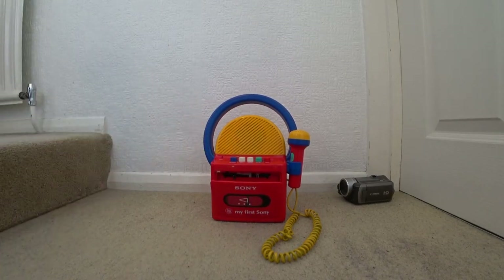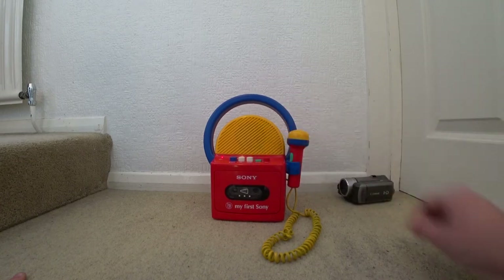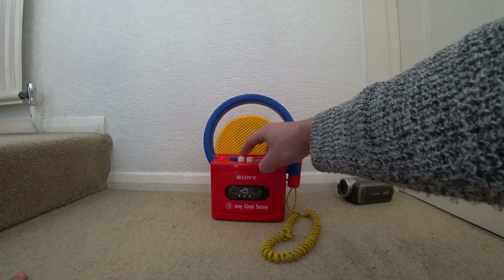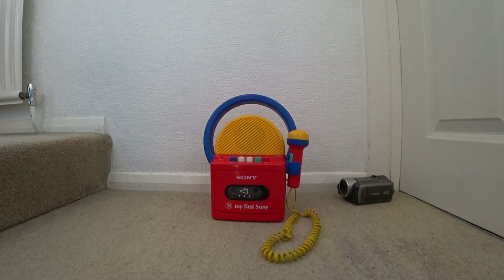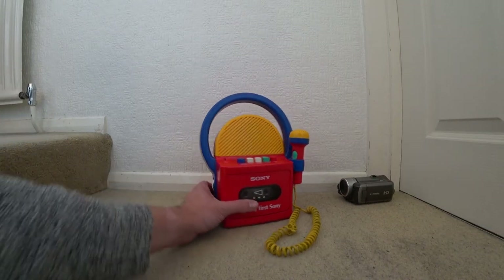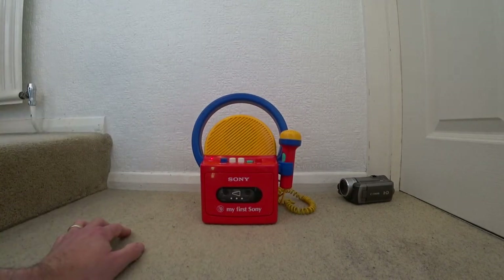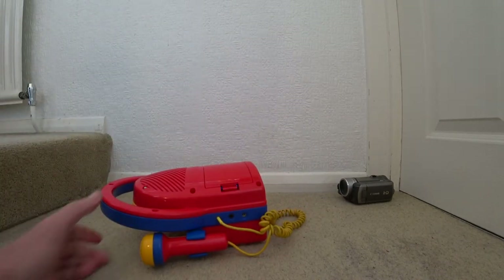I'll just put a tape in quickly. You can hear the sound is very slow and there's a lot of noise. Playing it again — yes, it's running very very slow, not ideal. I believe it's the belt inside. I did start to take this apart last night and then I realised it's going to be a little bit more involved.